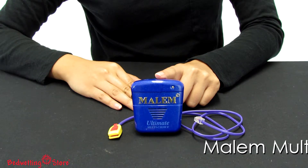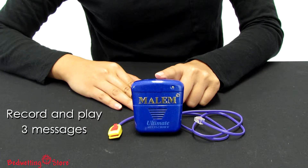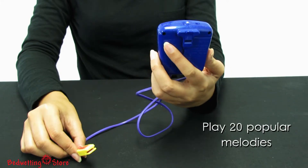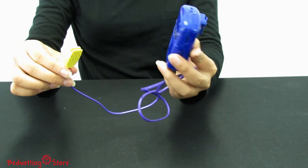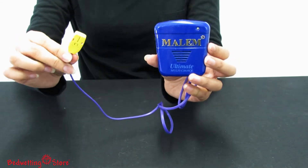This alarm can record and play three messages, play 20 popular melodies, play one of eight sounds, vibrate, and light up. You can experiment to find the sounds that give you the best result.